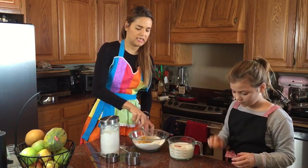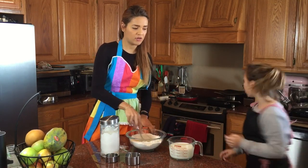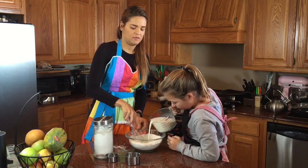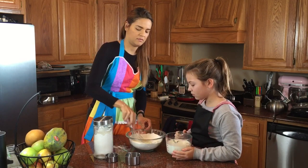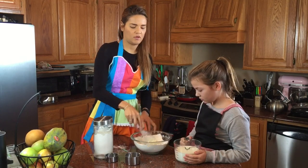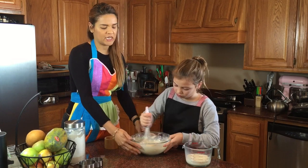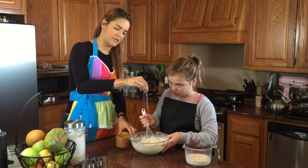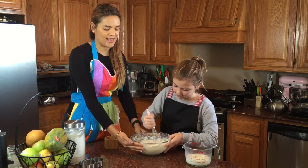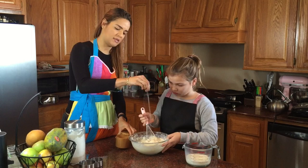We're adding the milk little by little. We're continuing to whisk away, adding the milk gradually so it becomes a very consistent, even batter. We're also going to add a pinch of salt. This recipe takes no sugar — that's it.